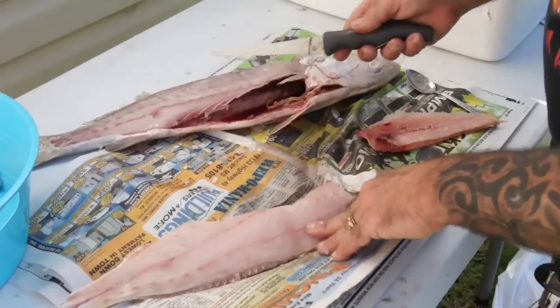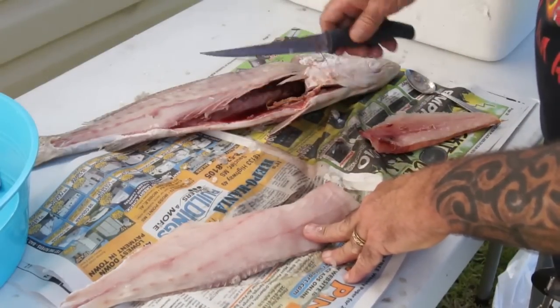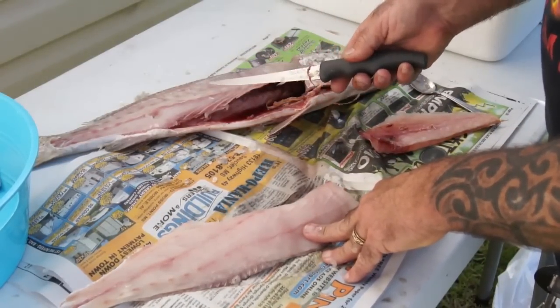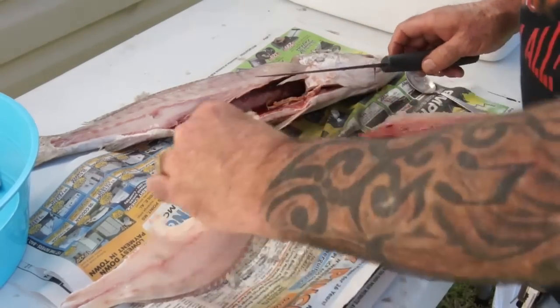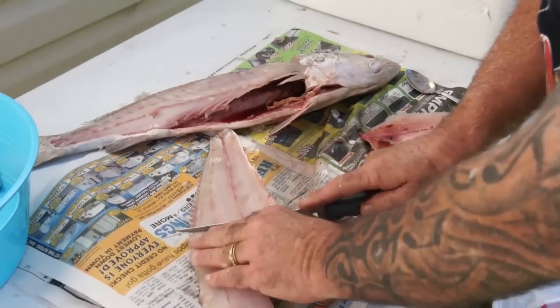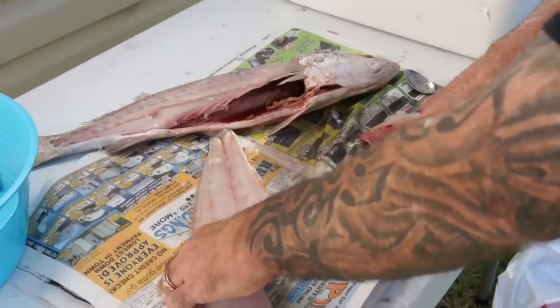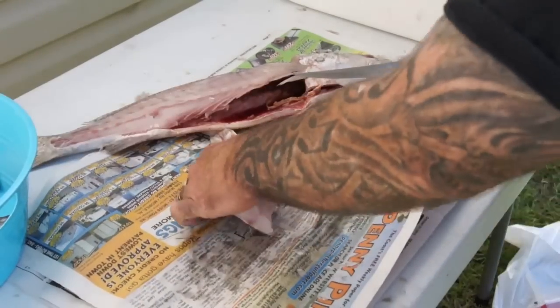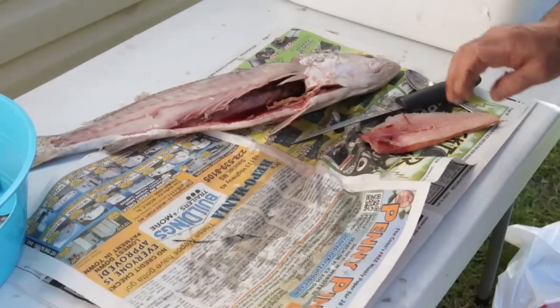Now what a lot of people do - they'll take this backbone after they cut their fillets off, remove the head, and fry these also because there's a lot of meat still left in there, but you do have to pick through the bones. These are pretty good sized fillets, so I'm going to cut them in half, and that will be a portion.